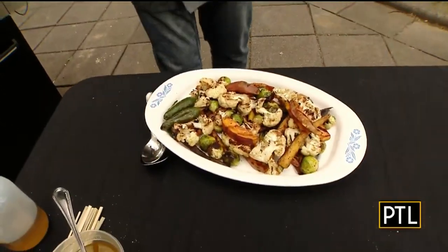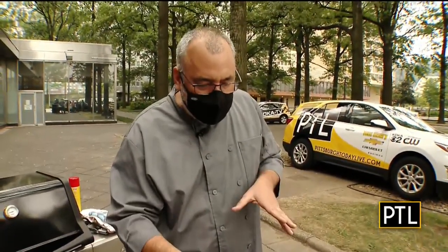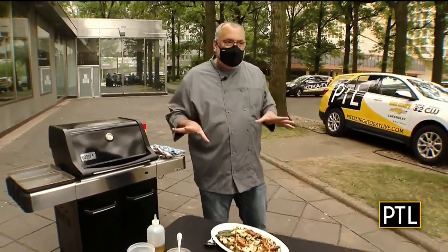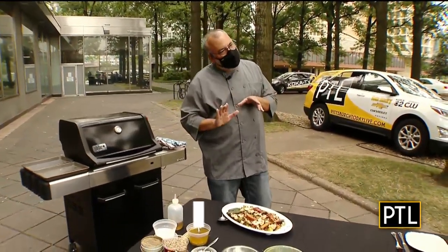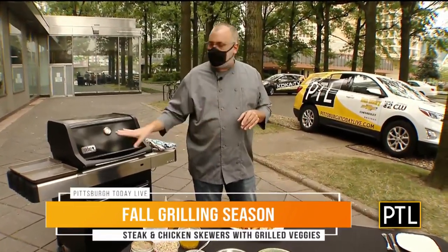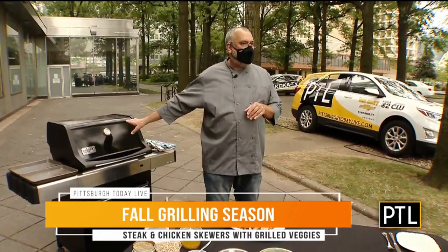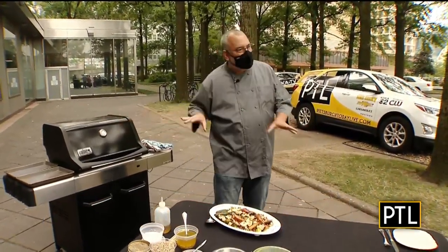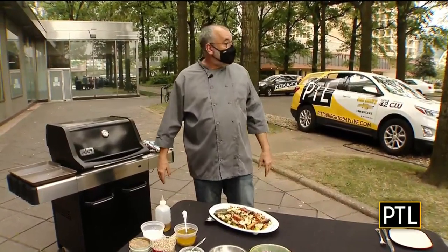The thing about vegetables this time of year — I have some cauliflower, some Brussels sprouts, some sweet potatoes, and some baby carrots. Rather than putting them on and letting them grill fast, you kind of have to turn the grill way down and let them go. I tossed them in just a little bit of olive oil with some salt and pepper, had the grill all the way down, put the vegetables on covered, and just let them cook. Move them around a little bit — low and slow.